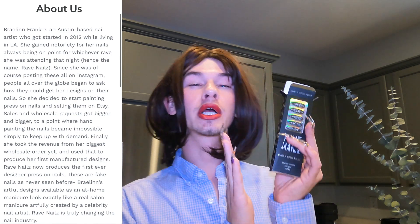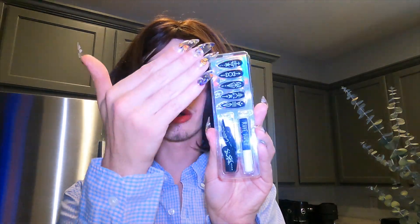So first things first, you're going to want a local small brand. There are so many big nail companies out there — you're going to want to try a local brand. So these are the press-ons right here. Gorgeous, amazing, local.